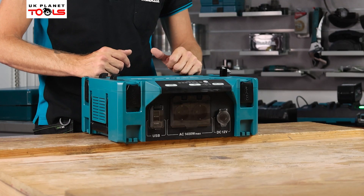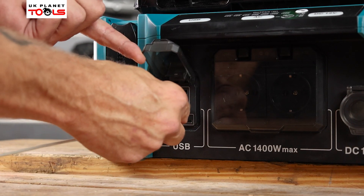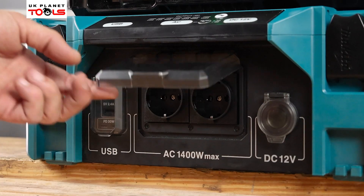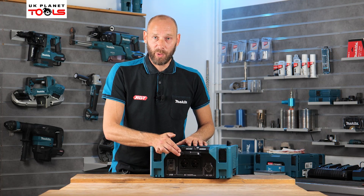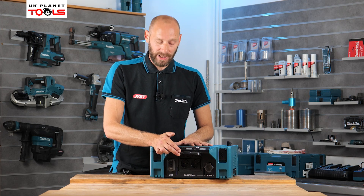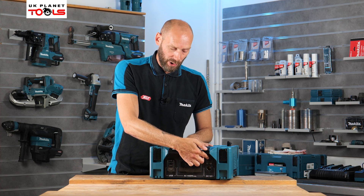Looking at the specs on the front of the unit: on the left we have the USB slots — two USB Type-A and two USB Type-C. In the center we have two AC outlets. This is our sample unit with two euro plugs, but the retail unit comes with two 240-volt AC outlets as standard. To the right we have our DC 12-volt power supply.